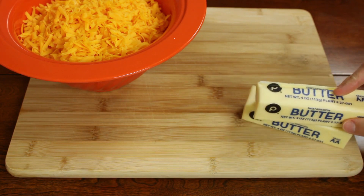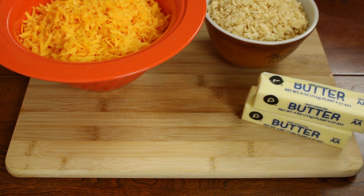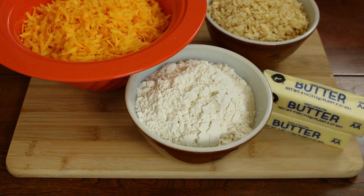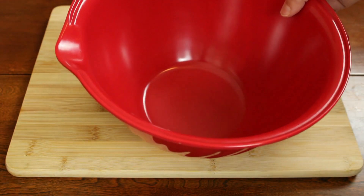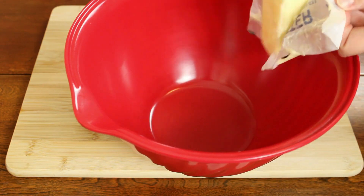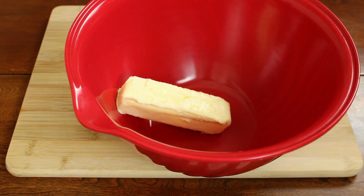For our ingredients, we're going to start with two cups of grated cheese — today we have medium sharp cheddar — two sticks of butter, two cups of Rice Krispies, two cups of plain all-purpose flour, and also whatever seasonings you would like, such as salt, pepper, crushed red pepper, cayenne pepper, anything like that.